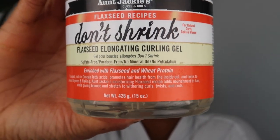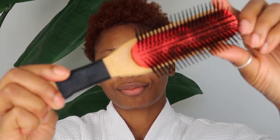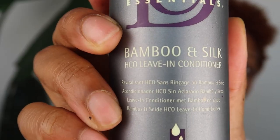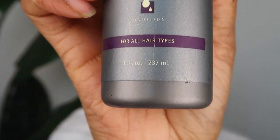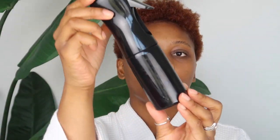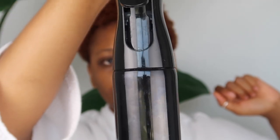So I'm going to be using Aunt Jackie's Don't Shrink Flaxseed Elongating Curling Gel. I'm going to be using this Devon brush that I got from Walmart — it was super cheap and it works really well, so I'd definitely recommend it. I'm also going to be using this leave-in conditioner that I purchased at a beauty supply. I'm going to be using this edge control — I love this edge control. I'll have my towel nearby for any water dripping, and I'm going to be using this spray bottle that I got on Amazon to spray moisture onto my hair as needed. I will link it below and add it to my Amazon store.